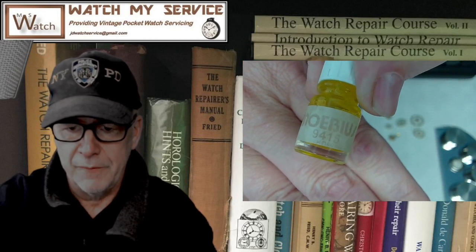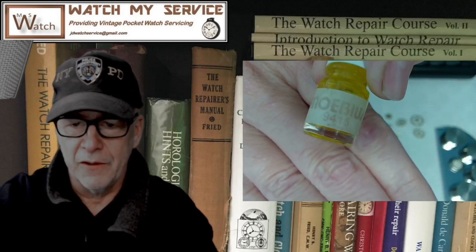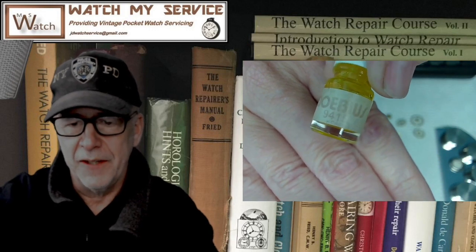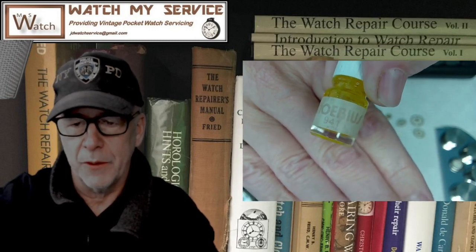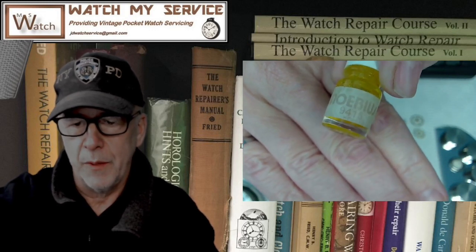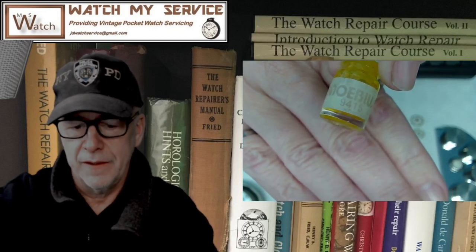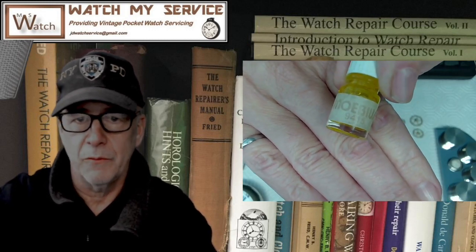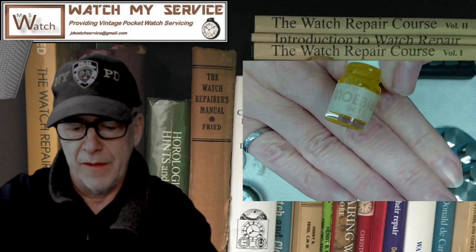The Mobius 9415 is kind of like a grease or gel more than an oil. When you put it on the pallet fork stones, it compresses when the stone hits the foot of the escapement, and then when it leaves that foot it goes back to its original shape until it hits the next escapement foot.